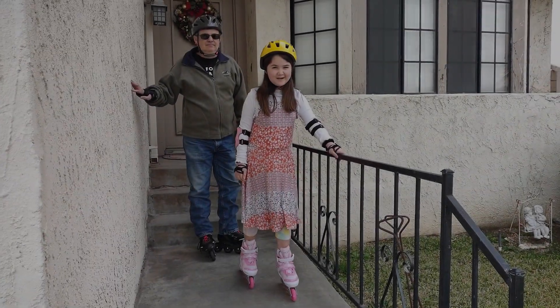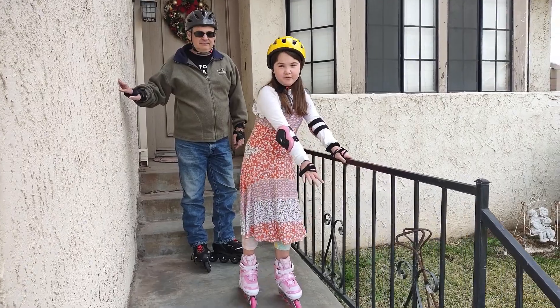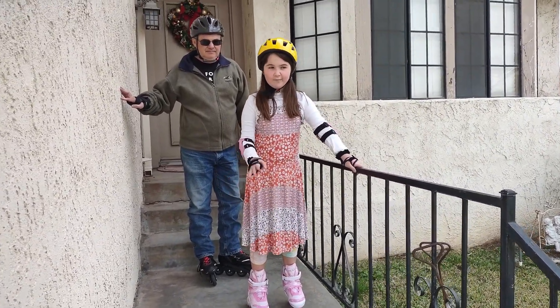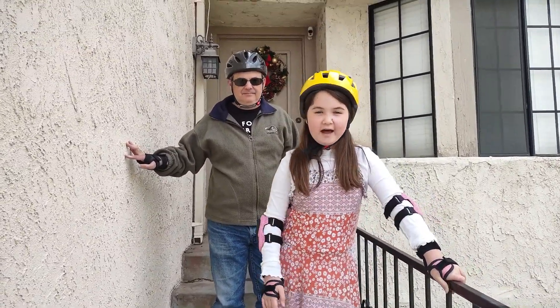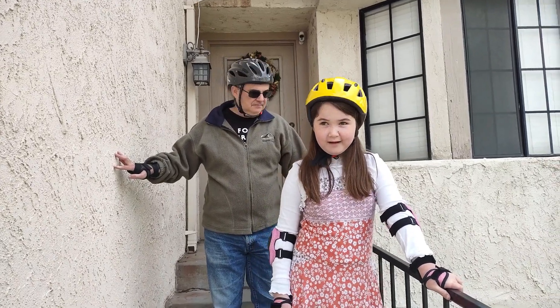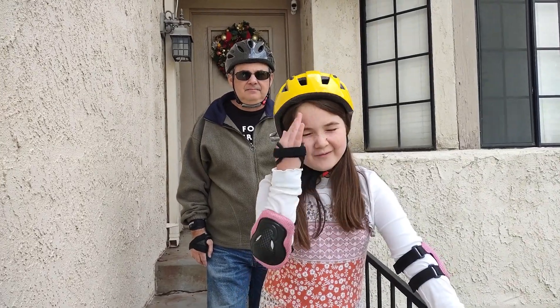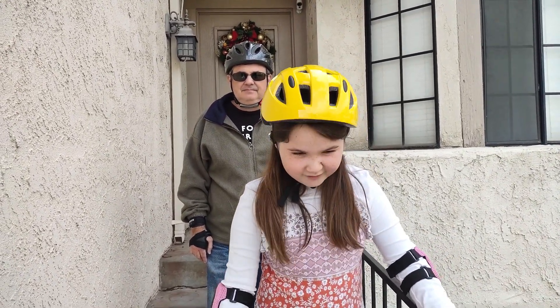Hi adventurers, welcome back to another video! Happy new year — new year, new videos! So today is my first time rollerblading, and I'm doing it with my dad. I've done roller skates and ice skating, which I heard is almost exactly like rollerblading, so I decided I was going to give it a try.